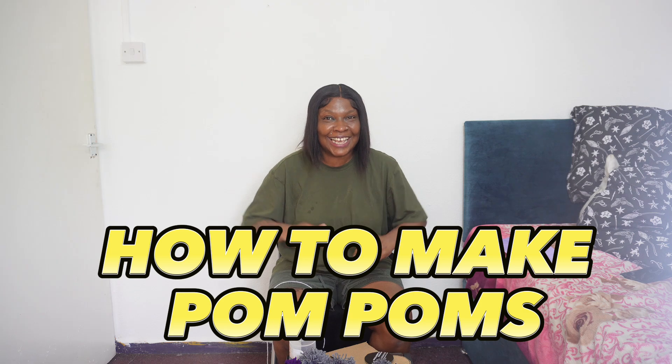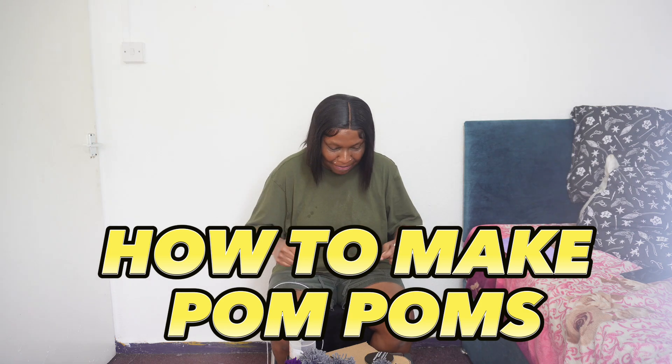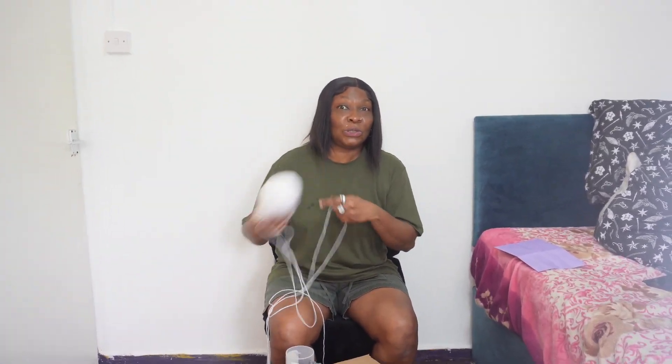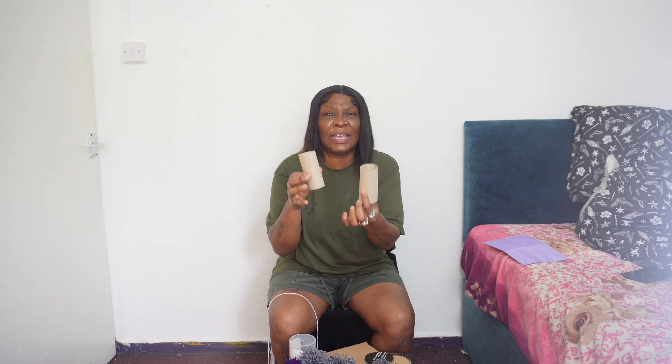All right, let's get it on! Today we're going to make pom-poms, and we're going to go in stages. First of all, to make the pom-poms you're going to need the wool — that's part of the resources. Then you're going to need two toilet rolls.